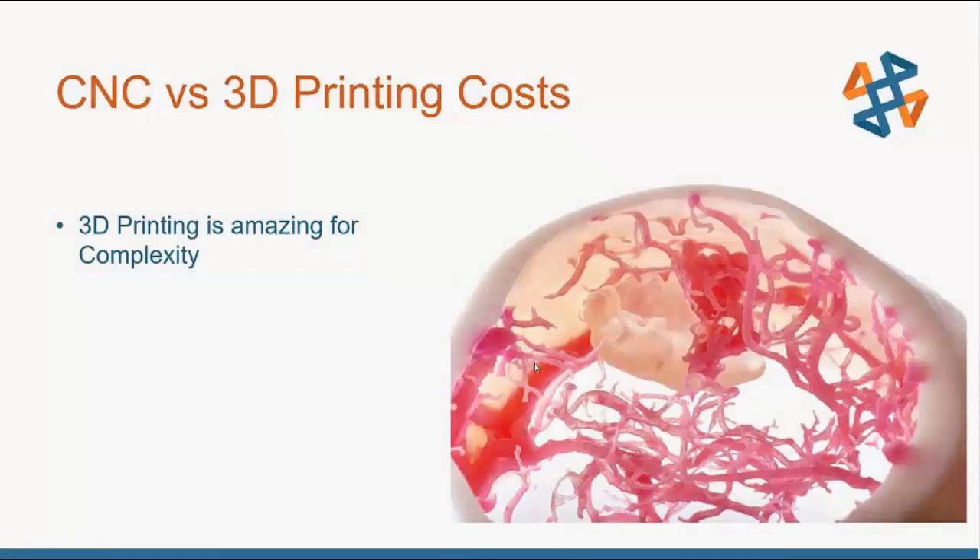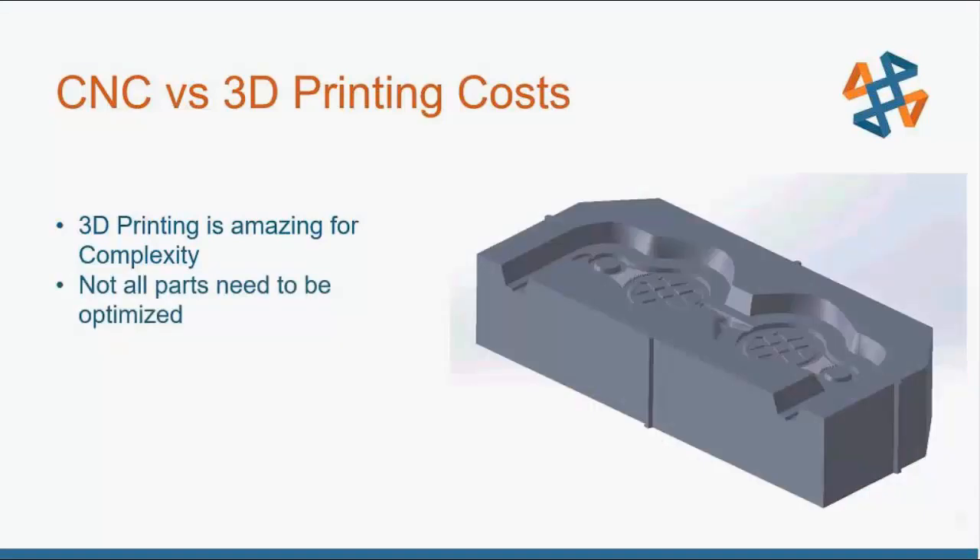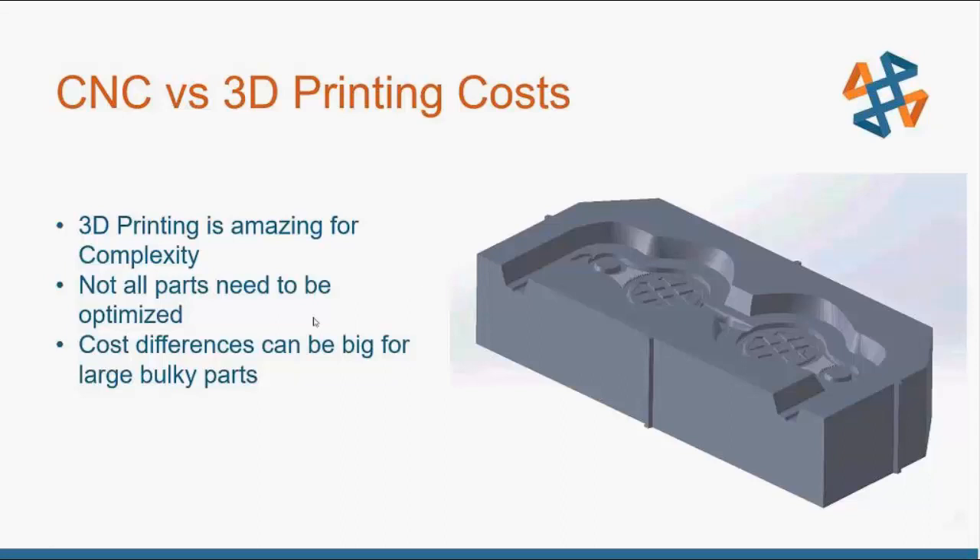3D printing is great for complex, optimized parts, but not all parts need to be optimized or are that complex. With something big, bulky, and blocky, you don't need to completely optimize it for 3D printing and try to reduce material. The cost difference can be pretty large. As a part gets bigger, the more volume there is, the longer 3D printing takes. But with CNC, the more volume there is, the less material you have to remove and the less time it takes — so CNC can be a very cost-viable option for bulky or large parts.